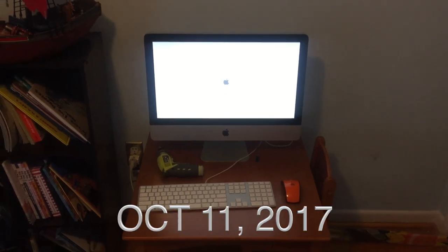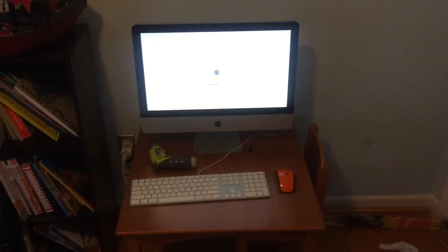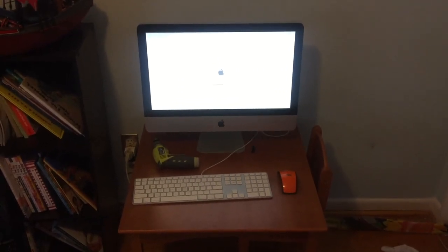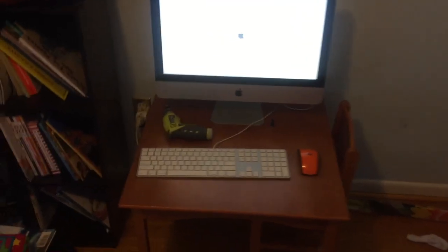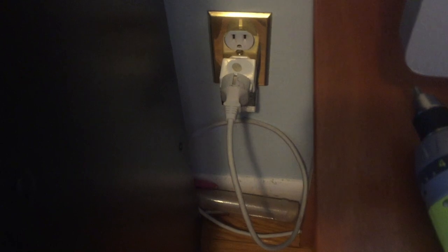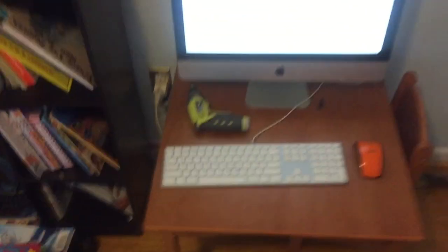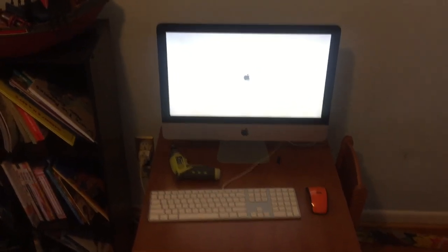So I managed to score a free iMac. It's an old one, very, very old. It originated in Europe because it's got a European plug - it's actually in an adapter so I can plug it into a North American socket. It looks like it's a mainland Europe iMac originally.